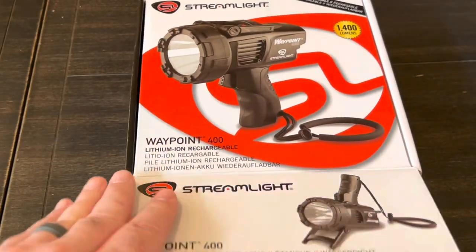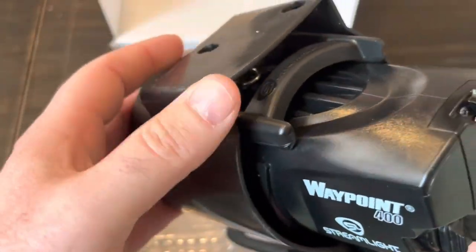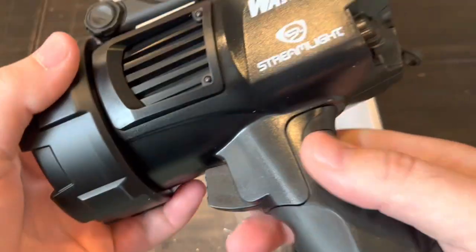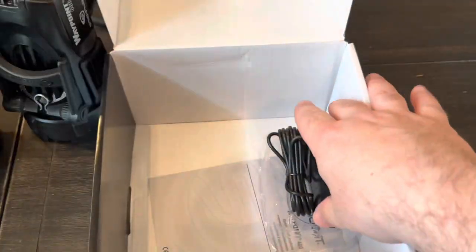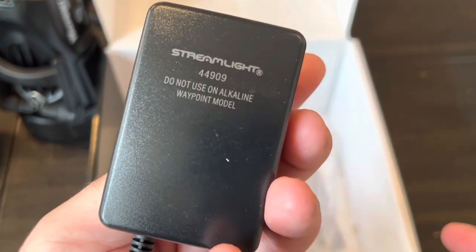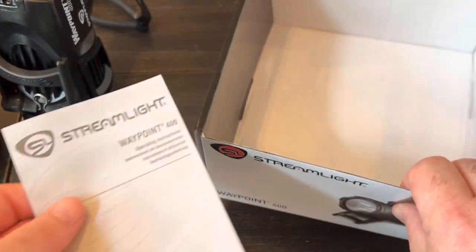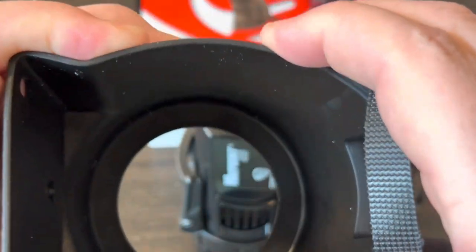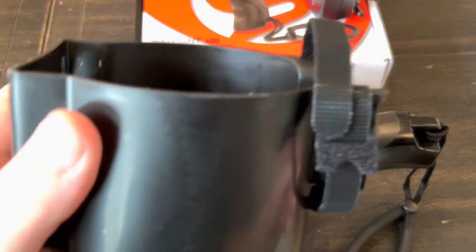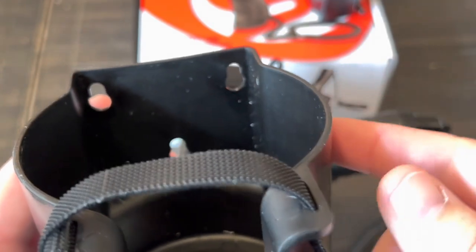Let's do a quick unboxing. You're presented with the light right away, and then there's something you can mount to the wall — that's the charging cradle. We've got the Waypoint 400, a wall adapter and wall charger, and a user's manual. The charging cradle uses slightly thinner, cheaper plastic, and they do not provide any mounting hardware — no wall anchors, no screws.